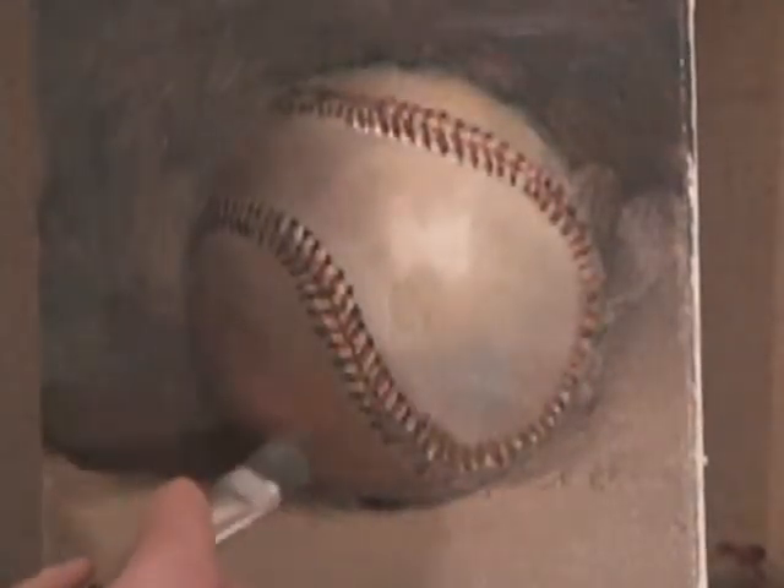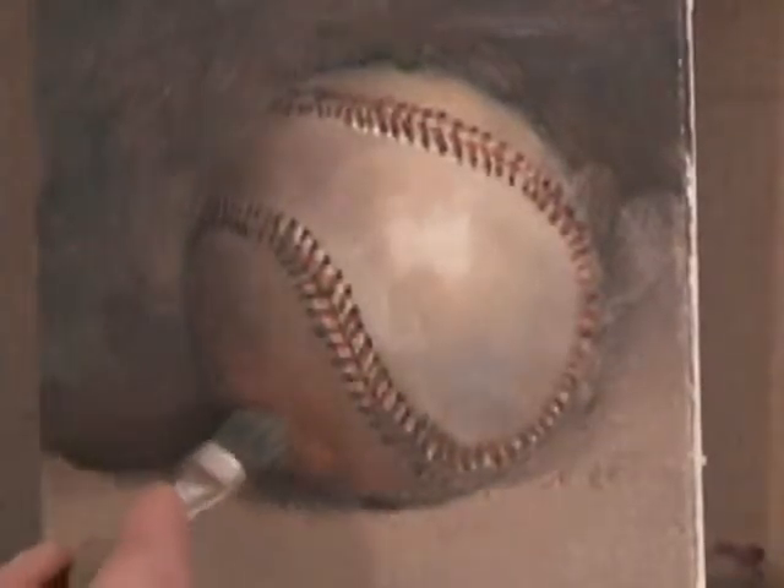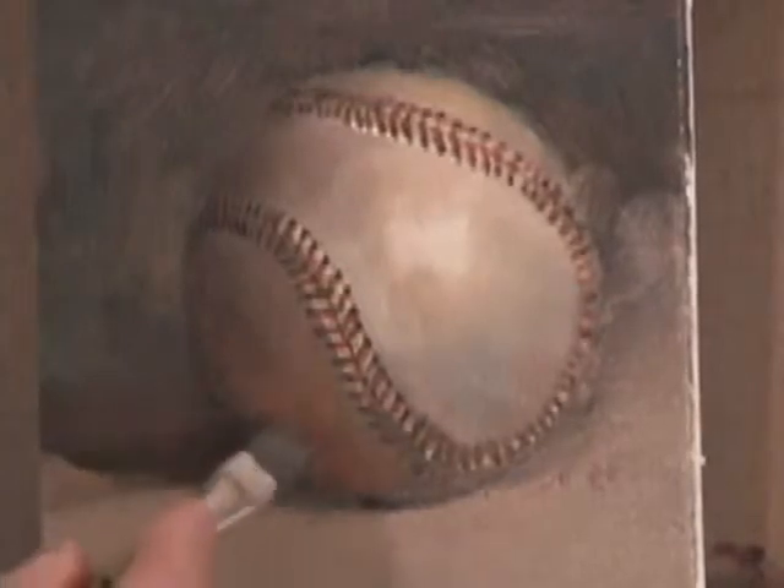I'm going to play up the reflected light a little bit more with a little cad orange, looking very carefully and just superimposing little scumbled strokes on top. Cad orange directly into there.